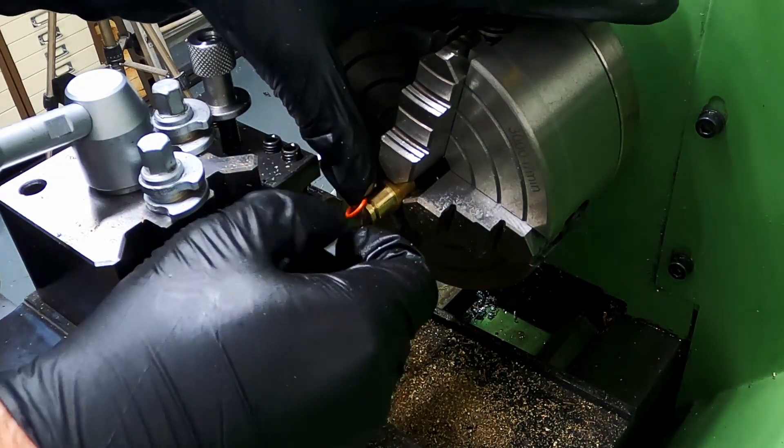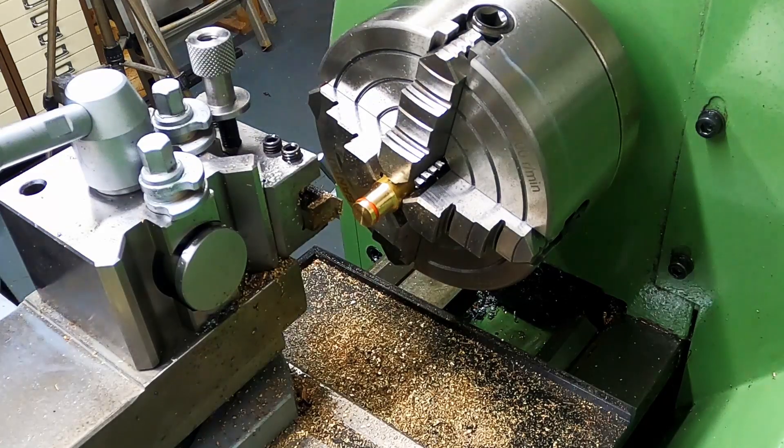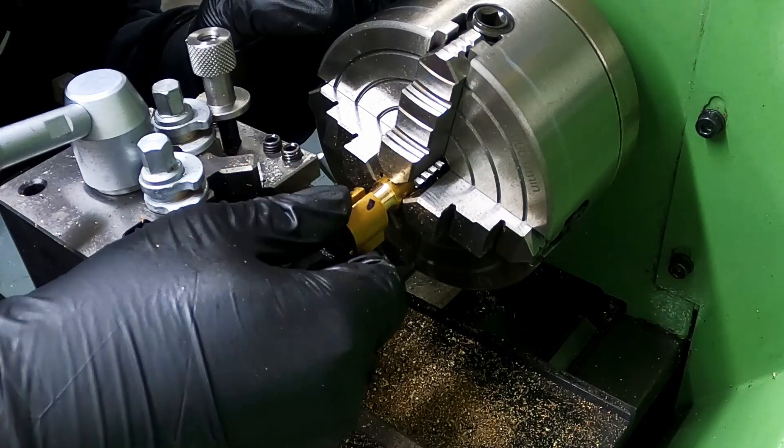The o-ring was inserted in the groove and I did a test fit of the cylinder. The cylinder did fit, but looking back it is a little tight for a steam engine and will need adjusting later in the project.